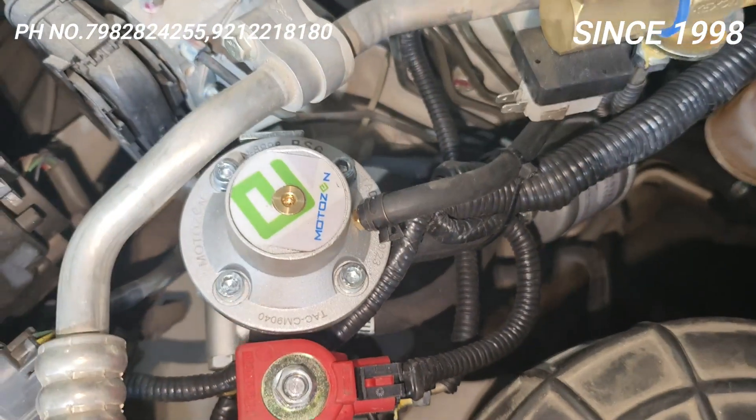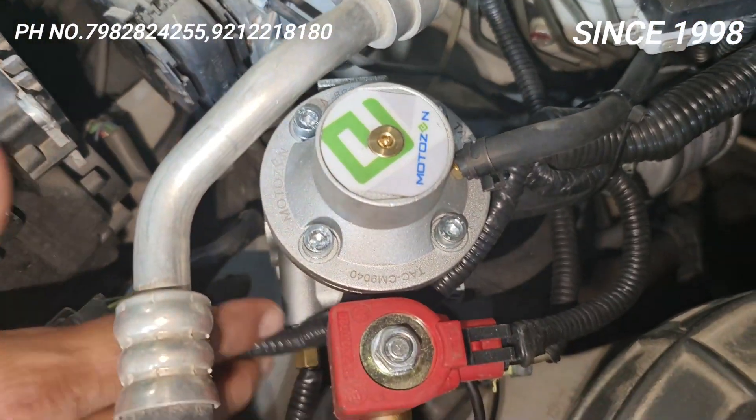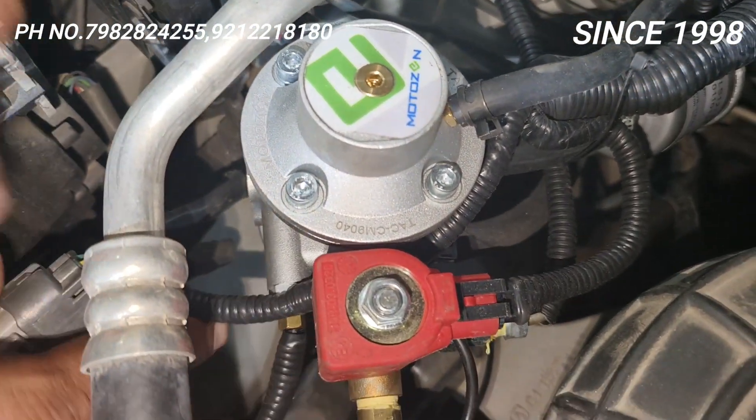See the quality of the fitting. This one is the temperature sensor there, where it should be — this is the temperature sensor, placed right here.